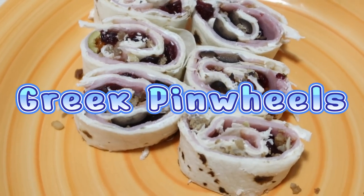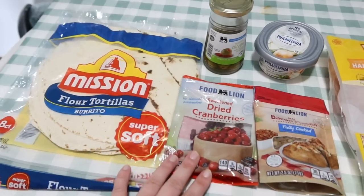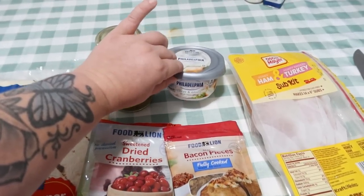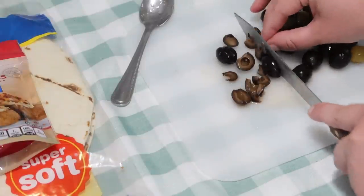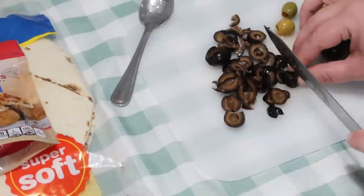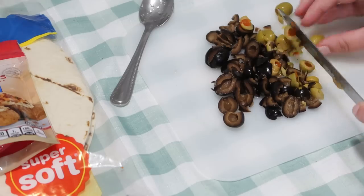The next thing we're going to make is Greek pinwheels. We're still using those black olives from the caprese salad, and I'm also going to use regular green olives because they have pimento in there. You're going to want some chive and onion cream cheese. You could use salami, any kind of deli meats you want — pepperoni would be great in this. All I had on hand was ham and turkey so that's what I'm using. I'm just dicing up my olives as small as I can get them because we're going to use them as a topping.